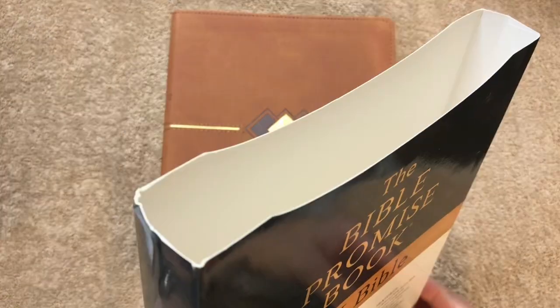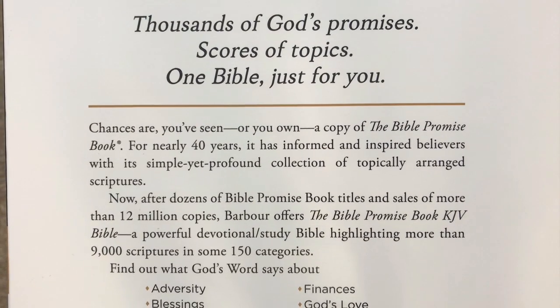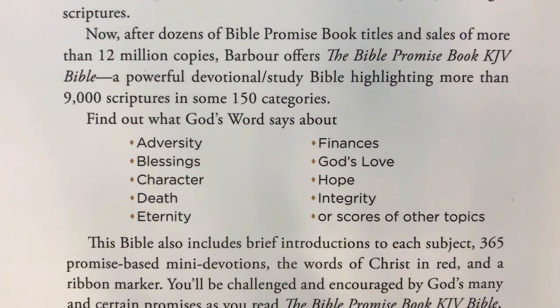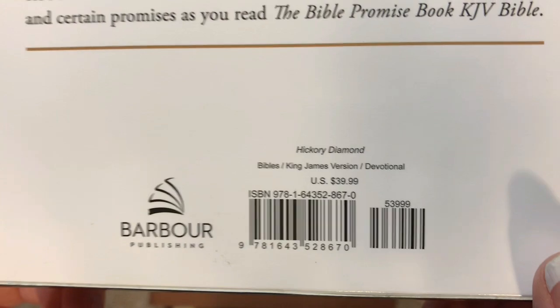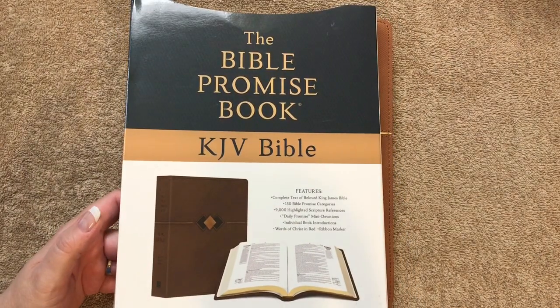This one just comes in a sleeve. I'll hold that so you can pause and read the top section if you'd like. It says 'Find out what God's Word says about' and then lists various categories. This one is done by Barber, and it does retail for $39.99. You can find it for less online, and there will be a link in the description box.